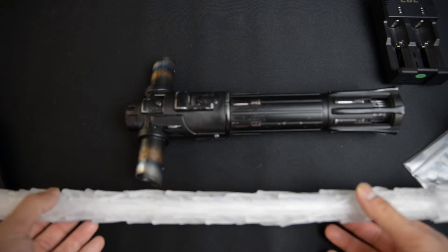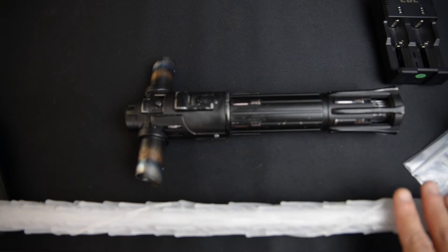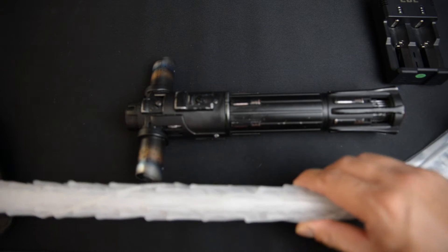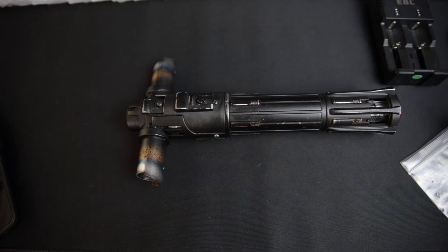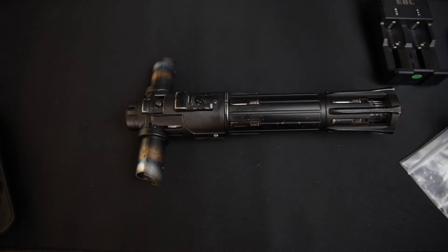I really wished Brian gave the option to size the blade. I'm not a very tall person, and I want to say it's probably 34 to 36 inches. On my other Neopixel blades I run at 32 and a half. But then again, I didn't even ask — maybe it could have just been an option. When I'm able to order another blade from him in the future, I'm hoping maybe he can scale it down for me.